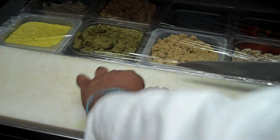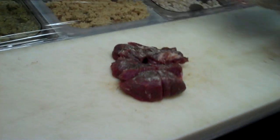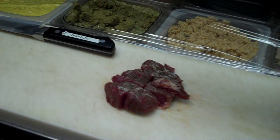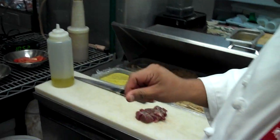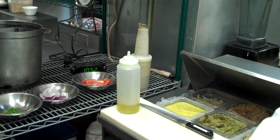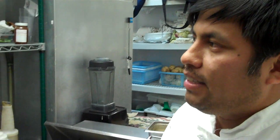It's called lomo saltado. It's filet mignon — he's going to sear that now — and it comes with onions. He'll add a little bit of garlic, pepper, and salt, and then sauté it with onions, tomatoes, and a little bit of cilantro.